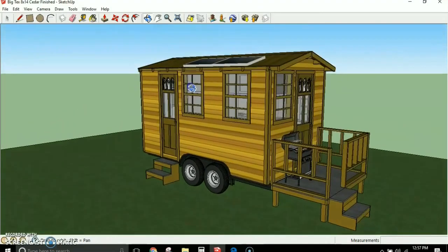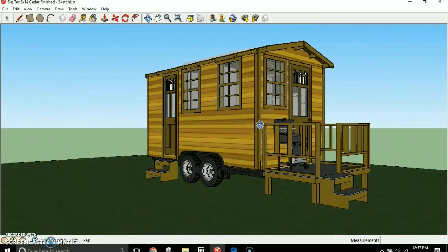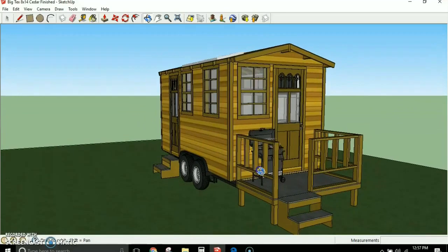Let's look at some of the details. This has both a side door and a front door — something you don't usually find in tiny houses. Nice windows over the living area and over the bathroom, and two fancy doors in the front that also have glass in them.